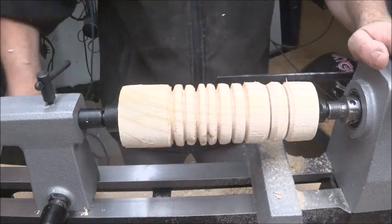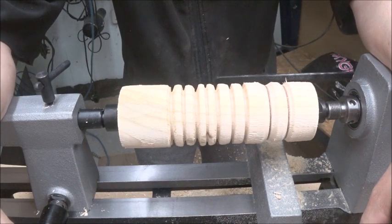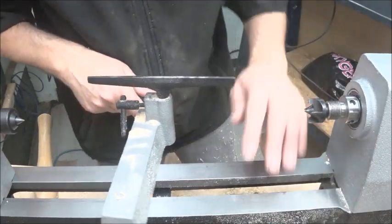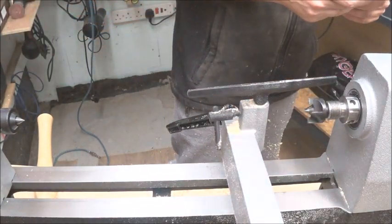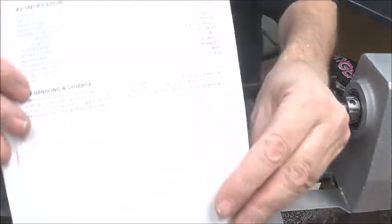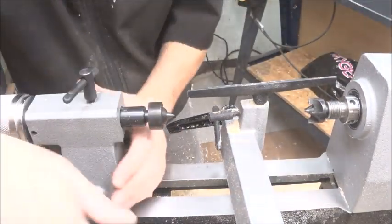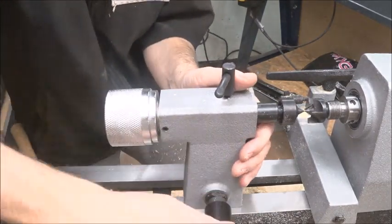Hopefully I can get a bit more time in the workshop now. That's my review on this lathe. I've probably explained enough about it — I've never done a review before. The thread is three-quarter by 16 TPI, and it's an M1 taper for the tailstock to fit into, as you can see there. The tailstock lines up nicely and doesn't seem to move, so I'm quite chuffed with that. Let's see after using it whether it still lines up quite well.